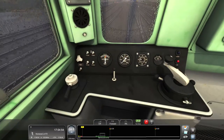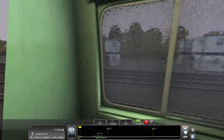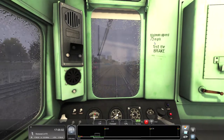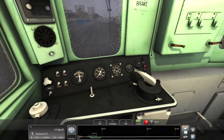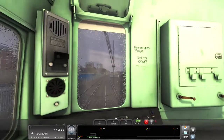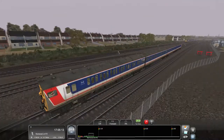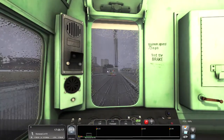Not sure who modeled this one - I know that sometimes Dovetail get other companies to model their locos, so I'm not really too sure who did this one, but they've done a really nice job. I'll show you the roof in a sec.